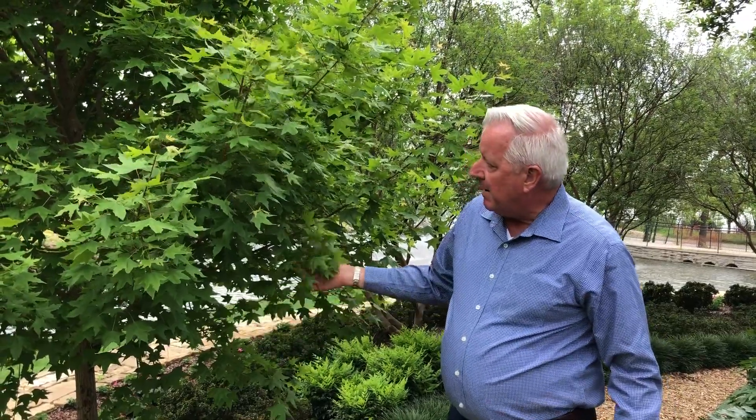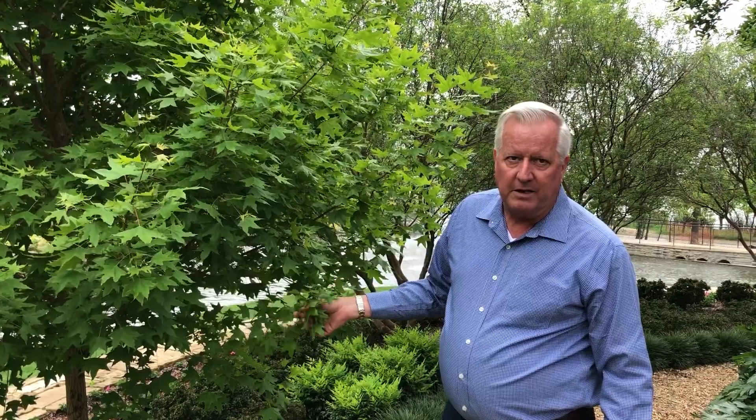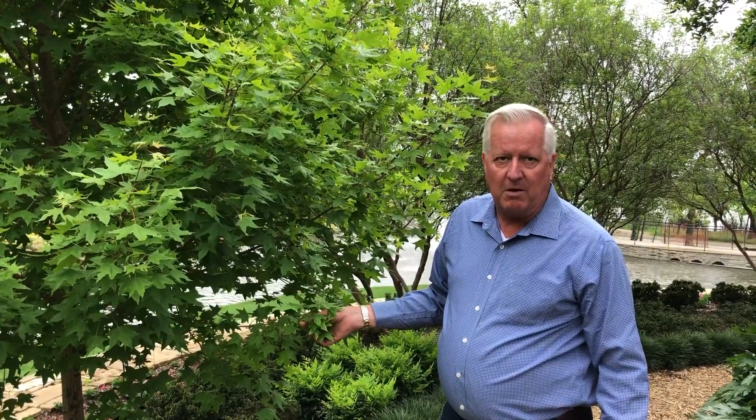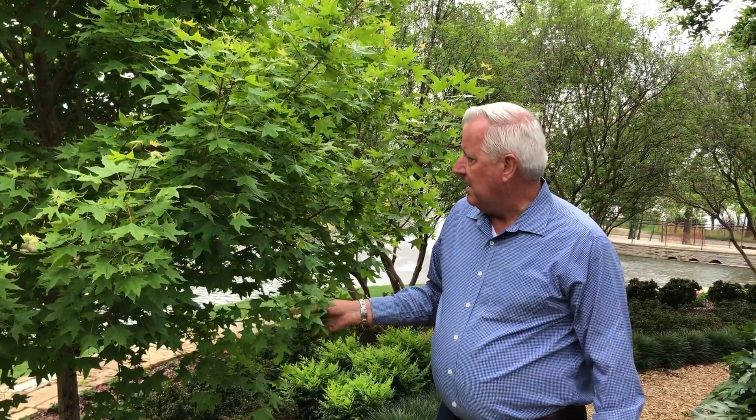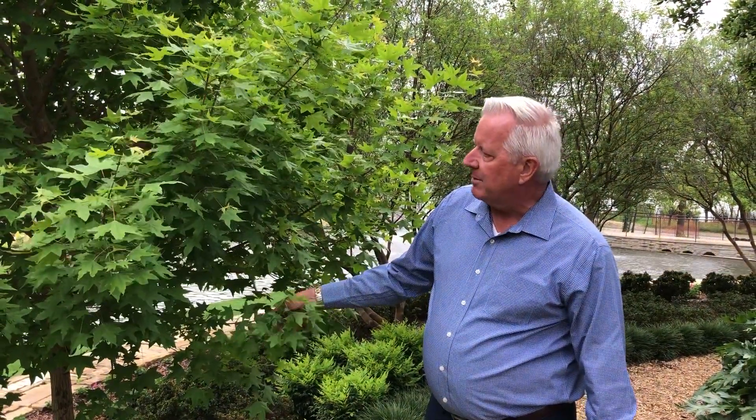It'll top out probably maybe 20, 25 feet. So it's a tree that won't ever get into the power lines if you have a small lot and you have lines nearby. Or you can actually anchor it on the corner of a house and not overtake the house as well.